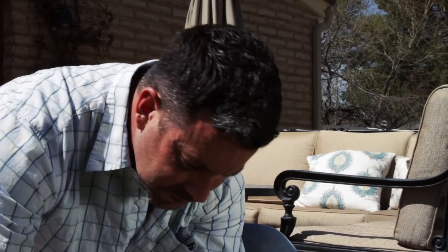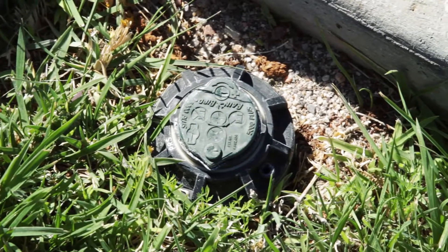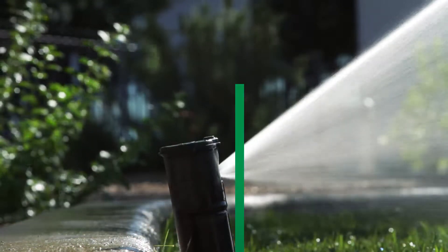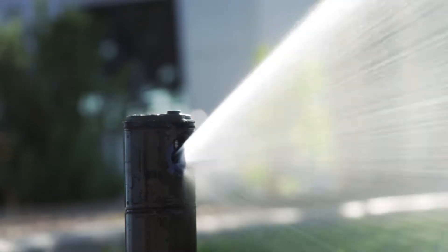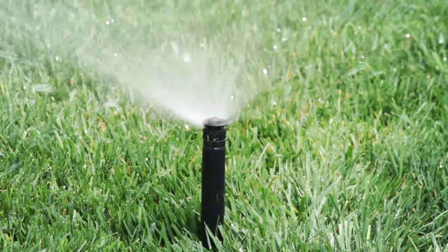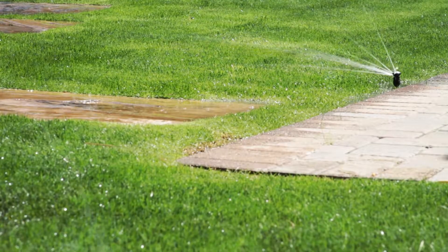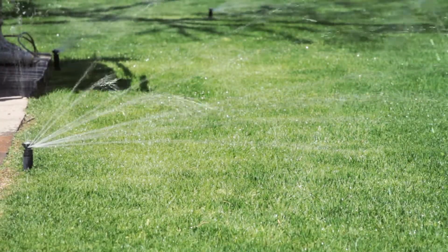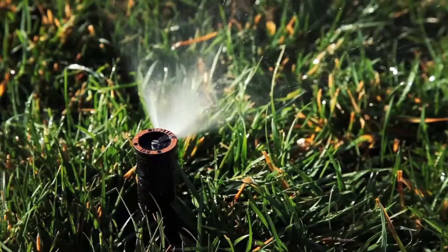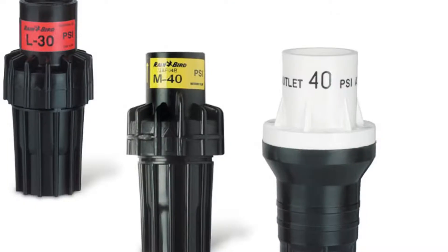Look at the sprinkler heads and make sure they are not buried too deep or raised too high. The top of the head should be flush or slightly higher than the ground. Make sure the heads are not tilted — when popped up, they should be straight and perpendicular to the ground. If not, dig around each head and straighten it. Each sprinkler head should pop up and have a strong spray pattern. If some don't pop up all the way or spray properly, you may have too many heads on that zone, or your water pressure or flow rate might not be strong enough. On the other hand, if you see misting or fogging, you may have high water pressure and need to install a pressure regulator.